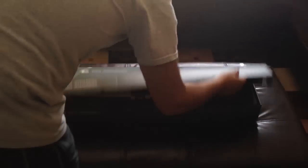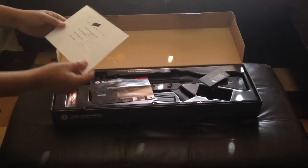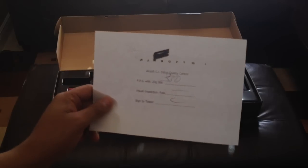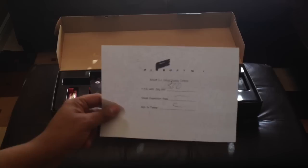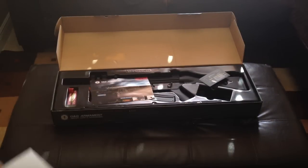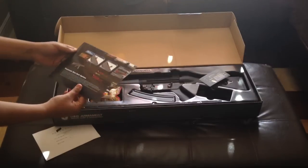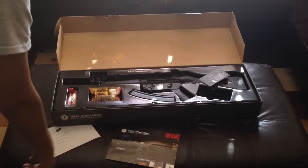Let's jump right into it. It comes with a chrono sheet basically saying it shoots 330 fps tested. This gun does range anywhere between 320 and 340 based on other videos I've seen and other chronos. You get some advertisements, basically how to adjust the hop-up — stuff that if you're familiar with Airsoft you already know.